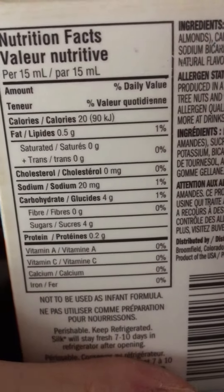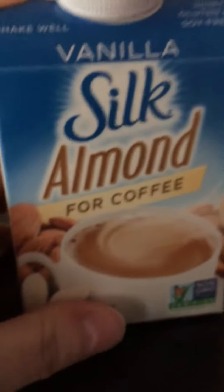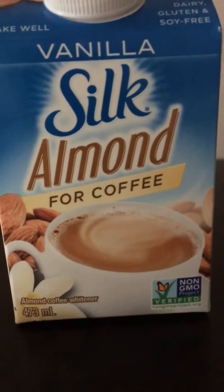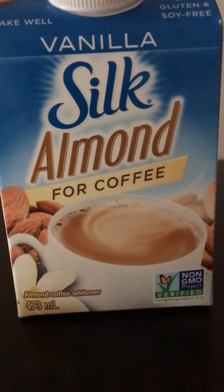Even if I had two or three tablespoons a day, you know, that adds up. But I am trying and hopefully I can stick to this. I wish I could drink my coffee black, but I just don't like it.